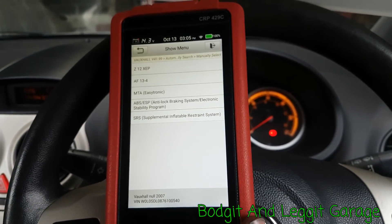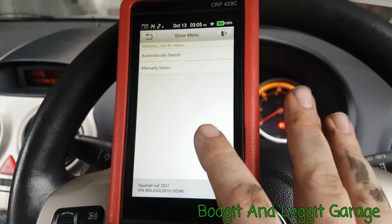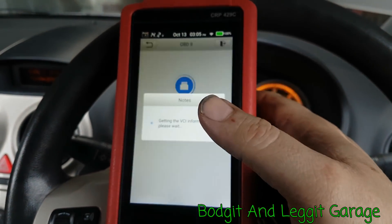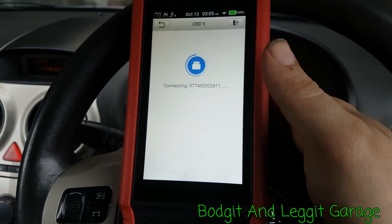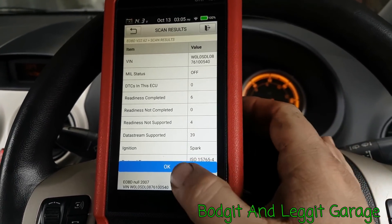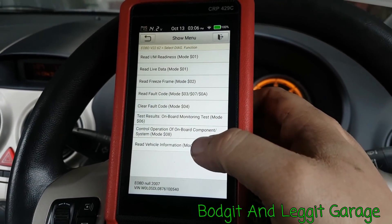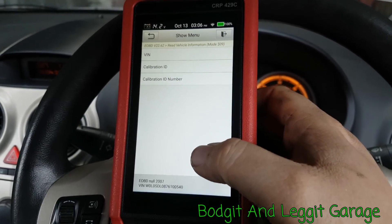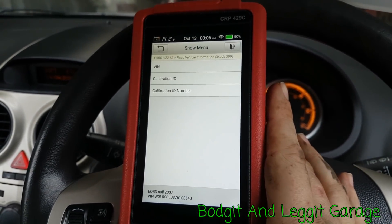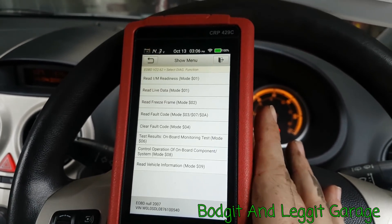Hope this is helping you Simon — I know it's not maybe on the exact car you need, but you certainly get the idea. Especially for Opals and Vauxhalls, the OBD2 data a lot of the time really isn't good enough; you need to go into the manufacturer's scan like we just did, because sometimes there's just not a lot of information in the generic OBD2 data. There were no fault codes — VIN is correct.